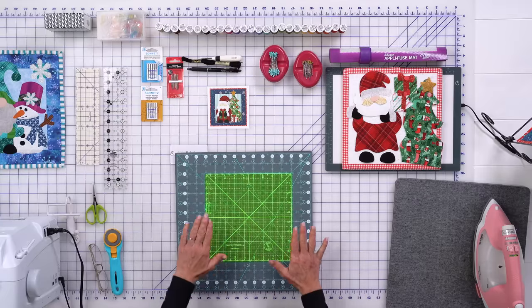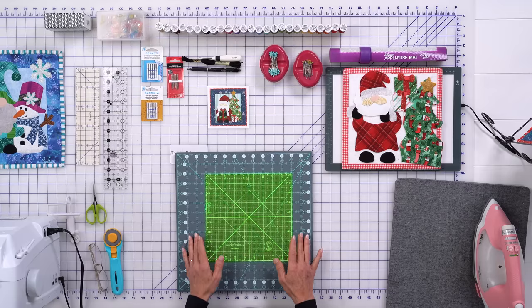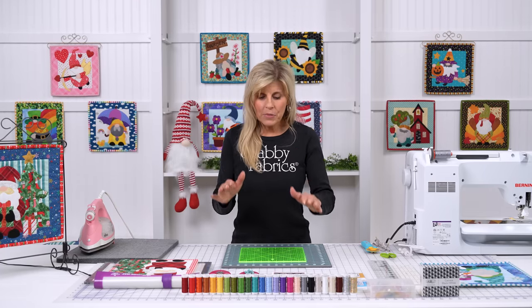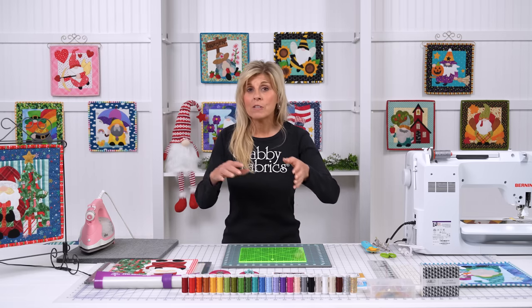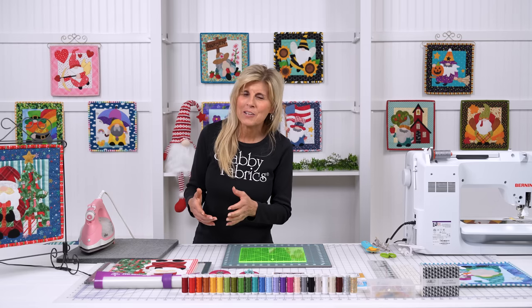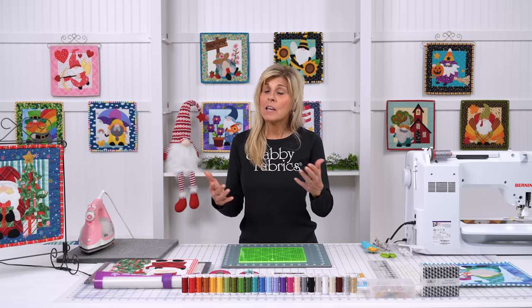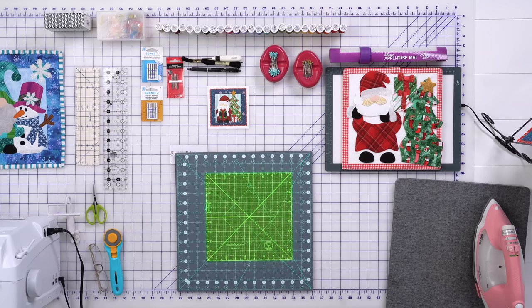We'll first start working with the Creative Grid spinning mat and I have something on top called the Spinning Possibilities ruler. These are not have-to products to be successful at all, but they're like anything — you can make cookie dough with a hand mixer or you can use an electric mixer. It's a lot more fun and faster using the electric mixer, and it actually gives you better results. This is kind of like that. So I'm going to talk about these products — you can see them and decide if they fit in your sewing room and budget.